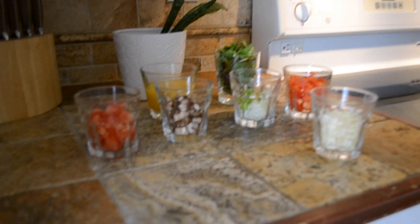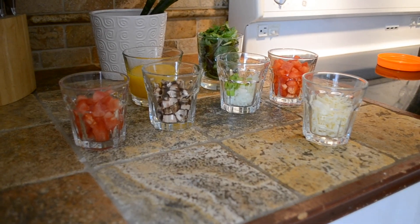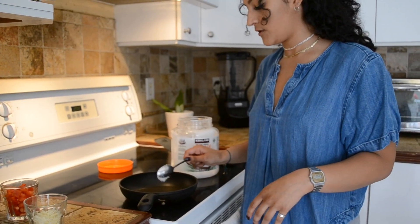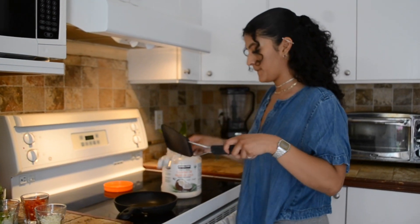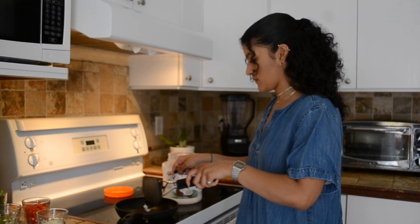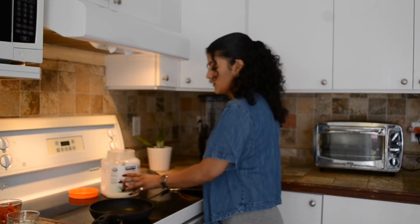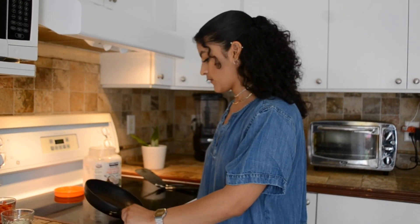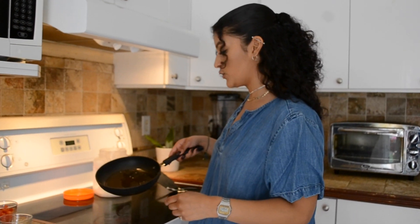To get started, I use some coconut oil in the pan. Just let it melt — and don't put the coconut oil away because we'll need it again.